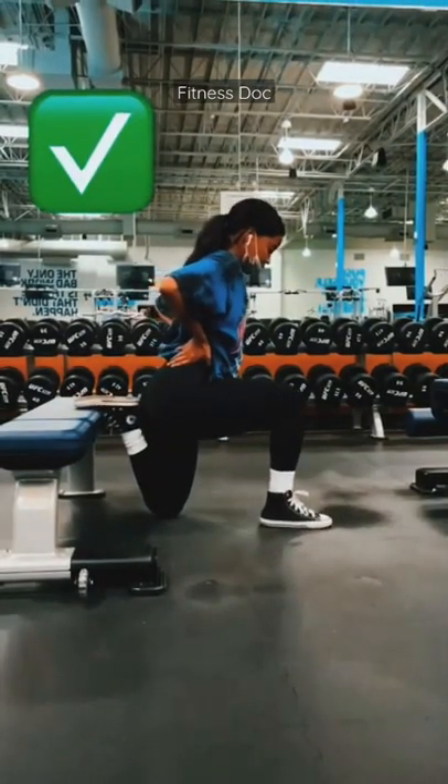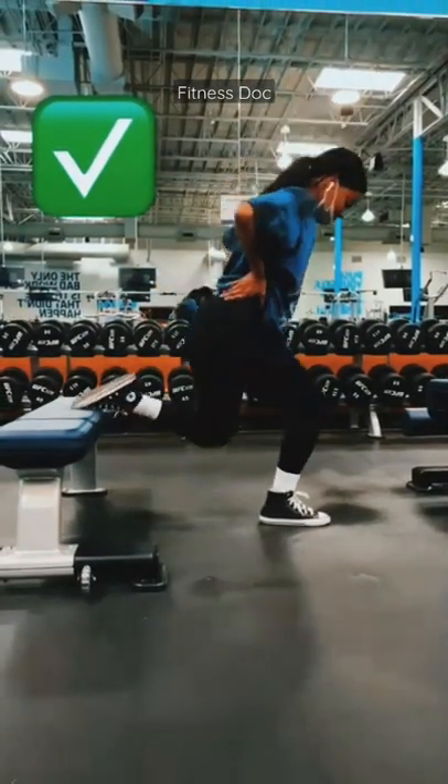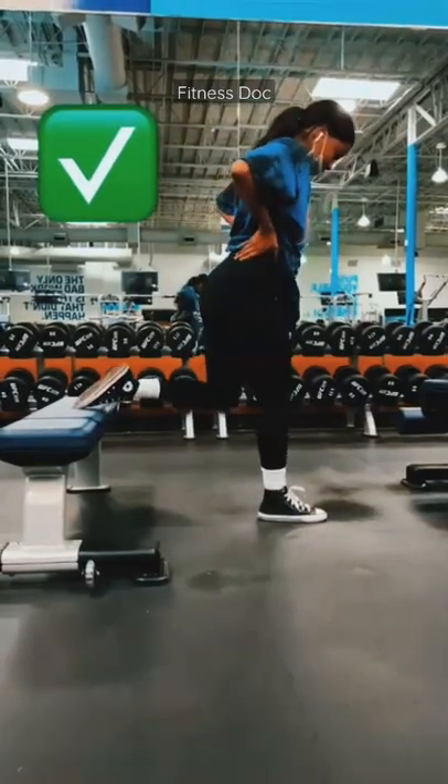So you want to start at the bottom of the movement, where the movement is the hardest, with your laces on the bench, and push through the heel of your front foot.